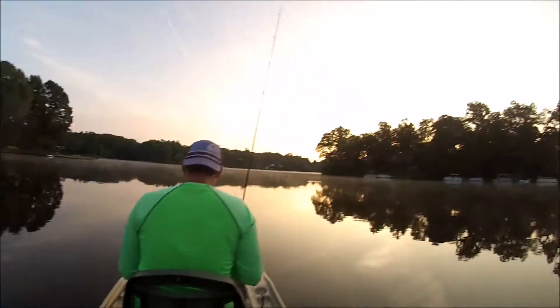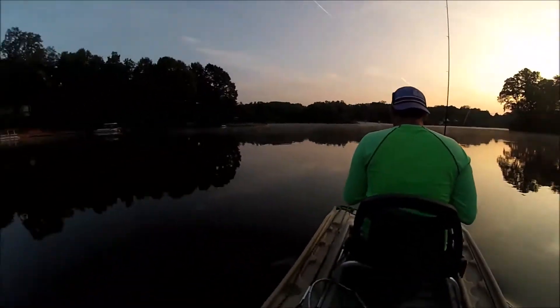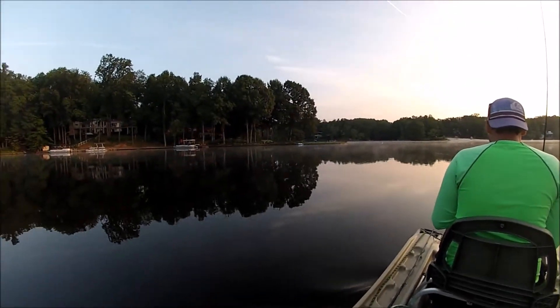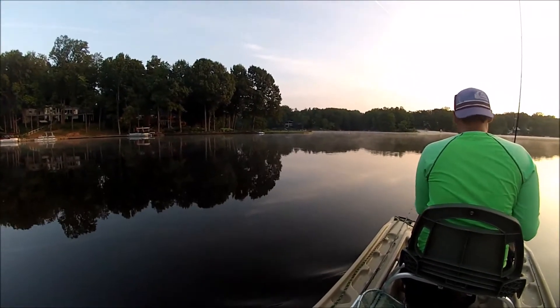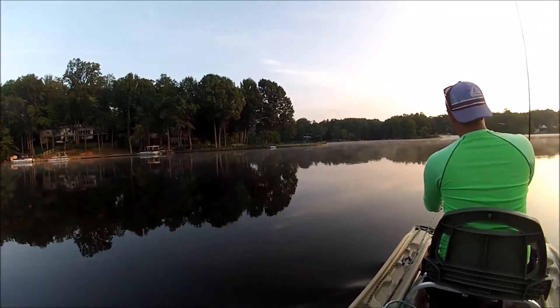What up YouTube? Y'all fisher people, we out here. I consider myself lucky to have a lake like this where you can literally practice any bait you want and almost come out here with the expectations of catching a fish.